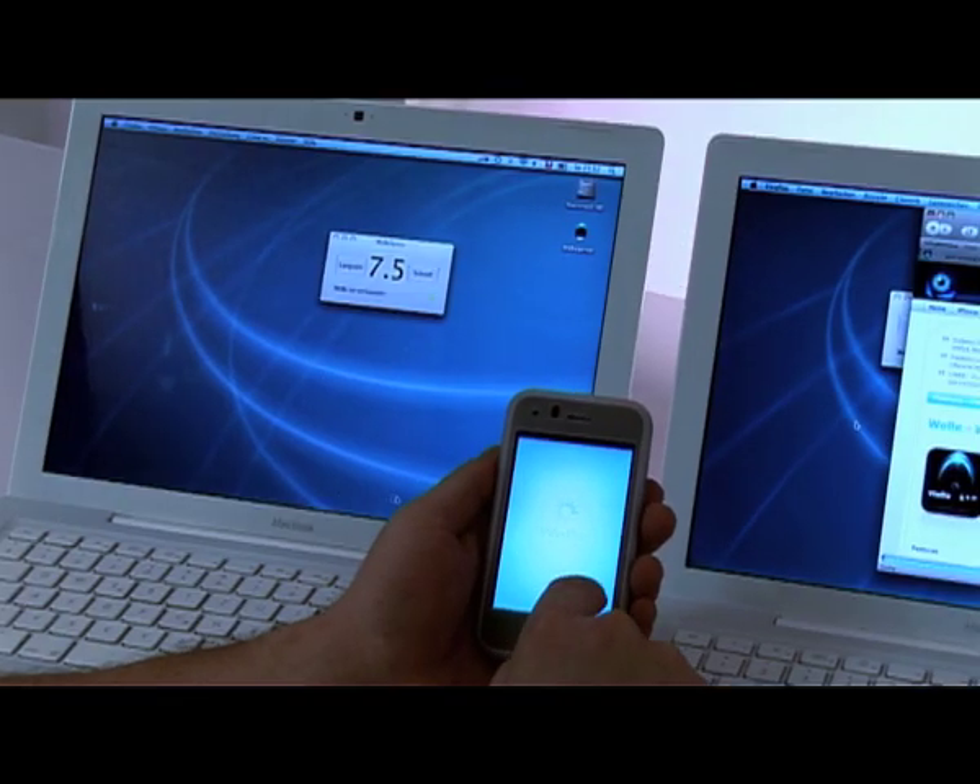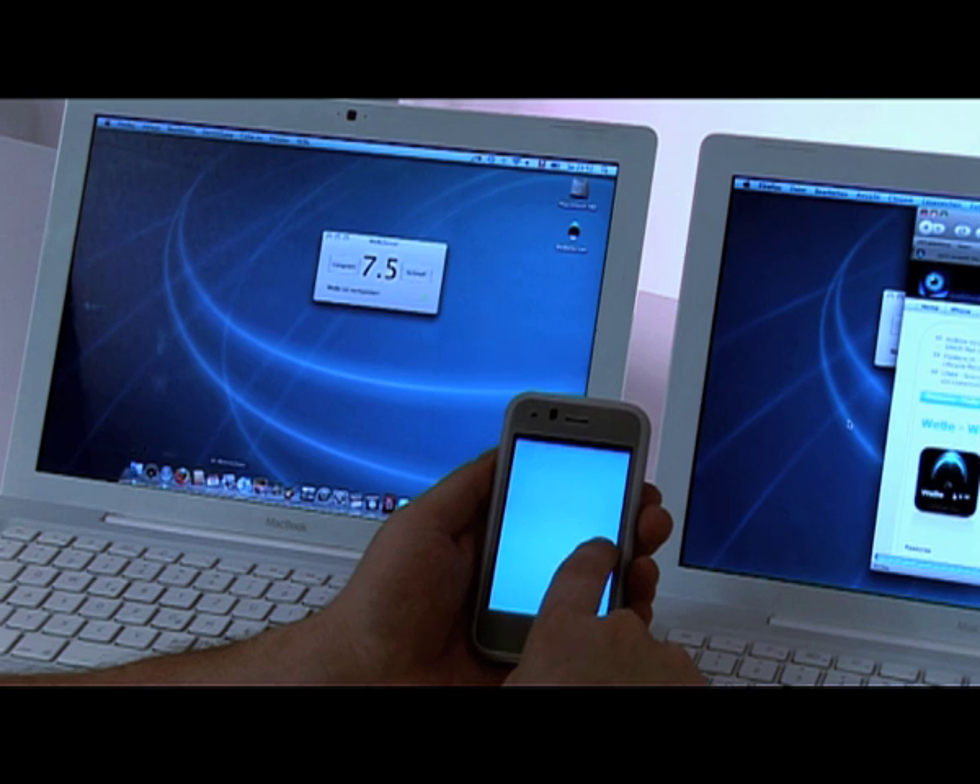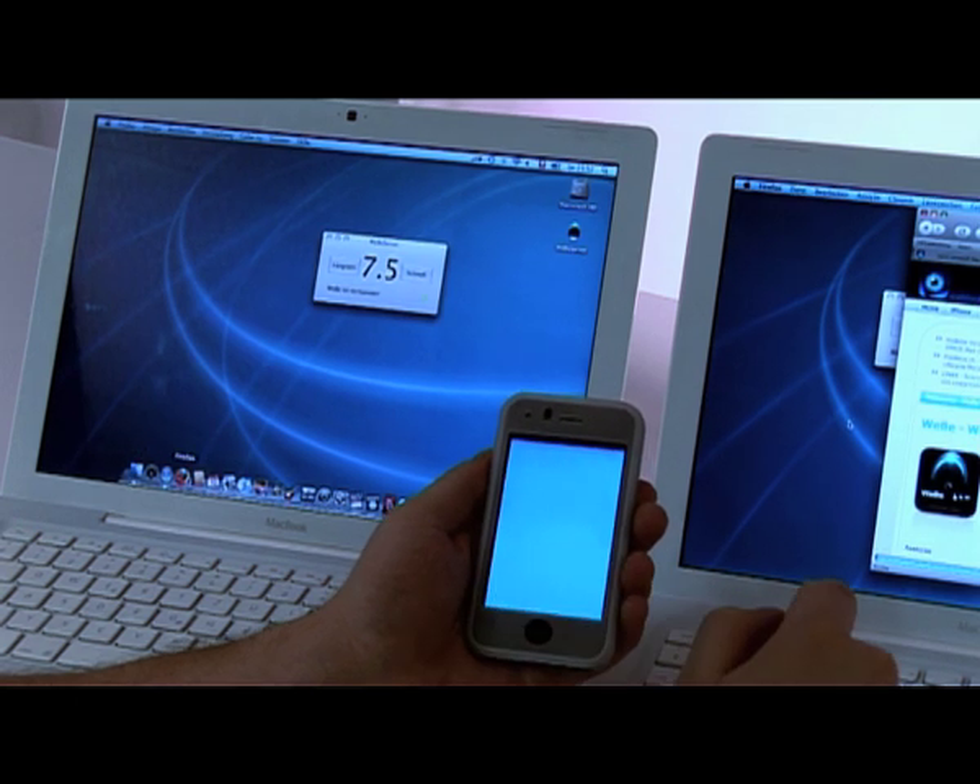Now, let's choose the other. Now you see, we are now connected with the Mac on my left hand side.